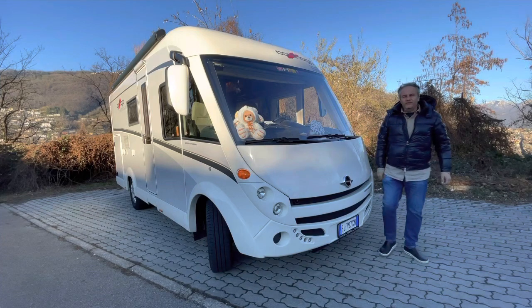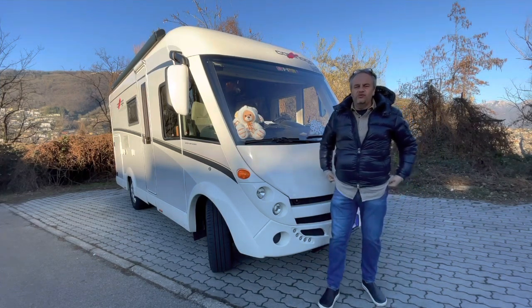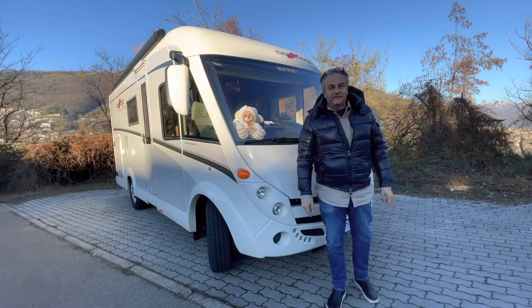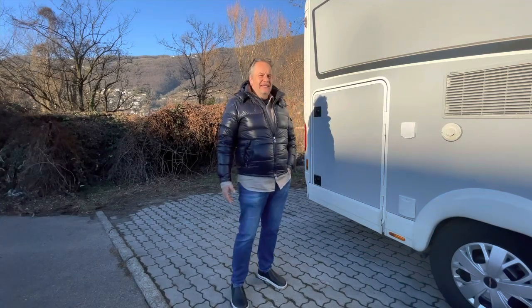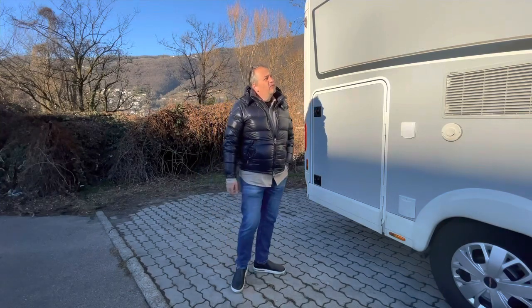Eccoci, benvenuti sul canale in questo ennesimo video. Oggi video inerente lui, Buffetto. Questa è la mia ultima casa delle vacanze, della vita, chi lo sa?